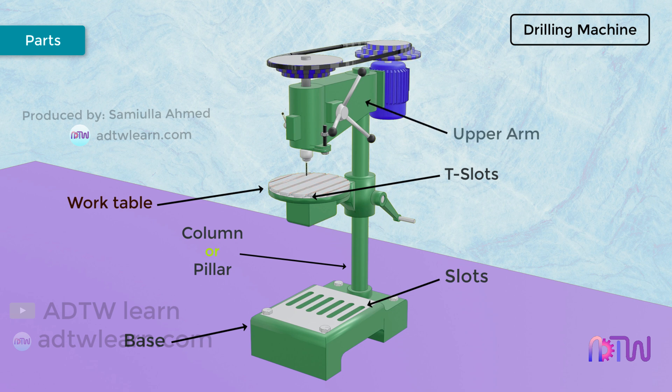Upper Arm. It is mounted on the top of the column and it carries the drill head and also supports the driving mechanism. The upper arm is also made up of the same material as the base.